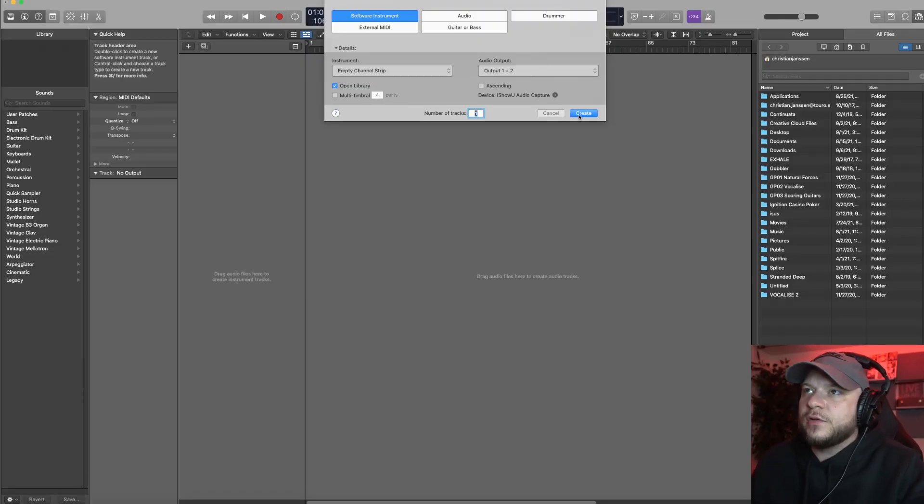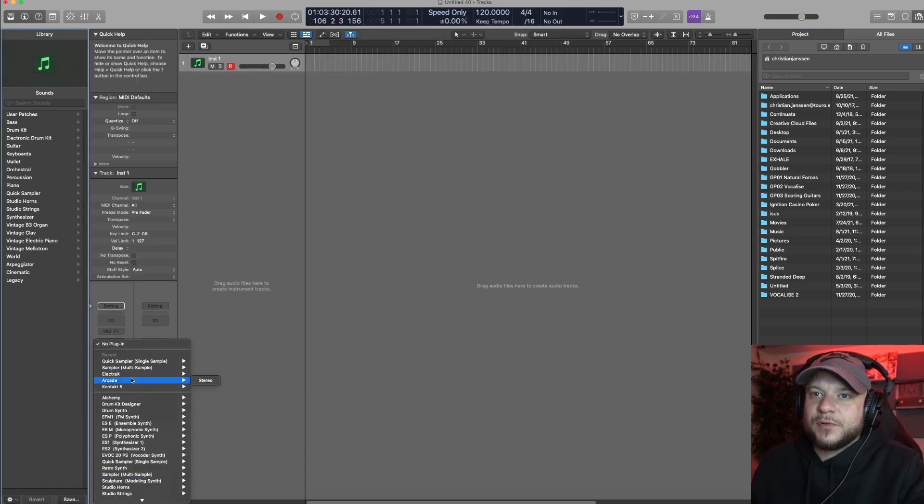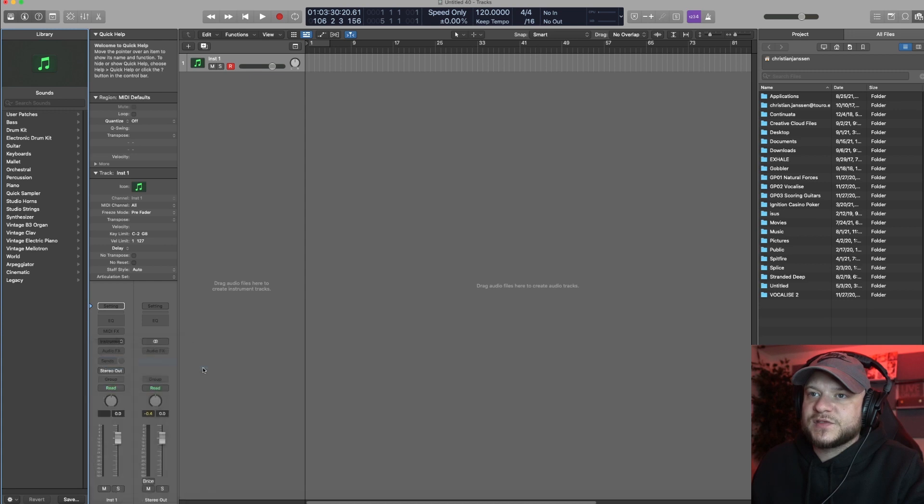I got a brand new instance of Logic open. Let's go ahead and add a software instrument — to chop the sample up today we're gonna use the Quick Sampler in stereo. Let's drag the sample in and I'm gonna use the original.